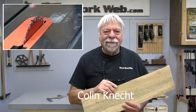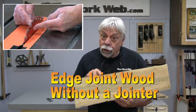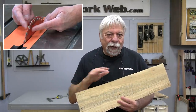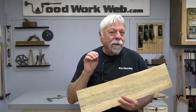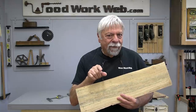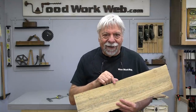Hello everyone, I'm Colin Kinnett. Today I'm going to cover three ways that you can edge joint wood without a jointer. If you're new to woodworking, you're definitely going to want to watch this. But even if you're an experienced woodworker, there are some techniques here that you may find as a refresher or maybe even something new. So let's get started.